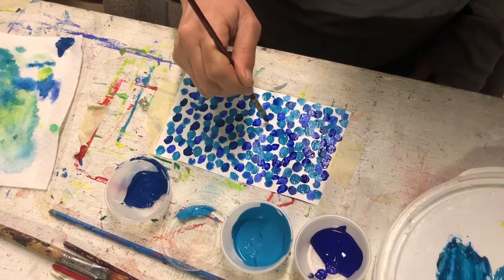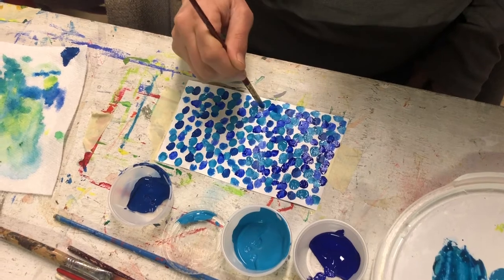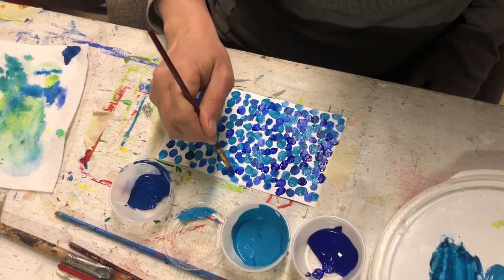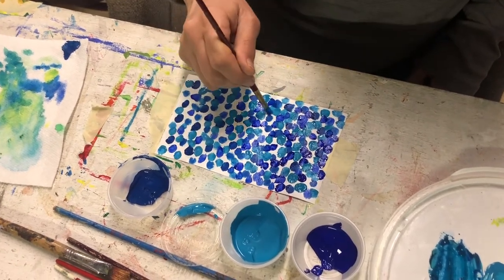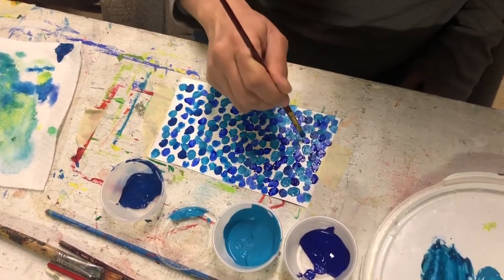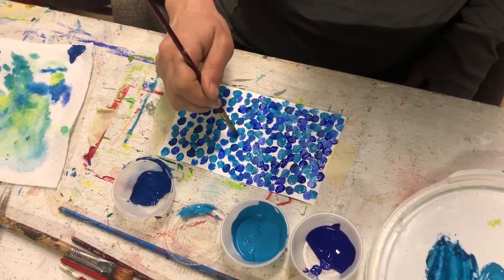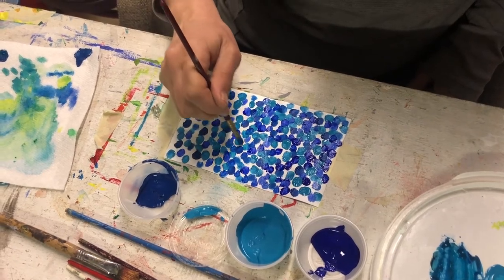With his technique, the whole theory was if you put these dots side by side, then your eye — when you step back from it — your eye blends them together. Sort of like on a TV screen, or the old TVs, I guess.